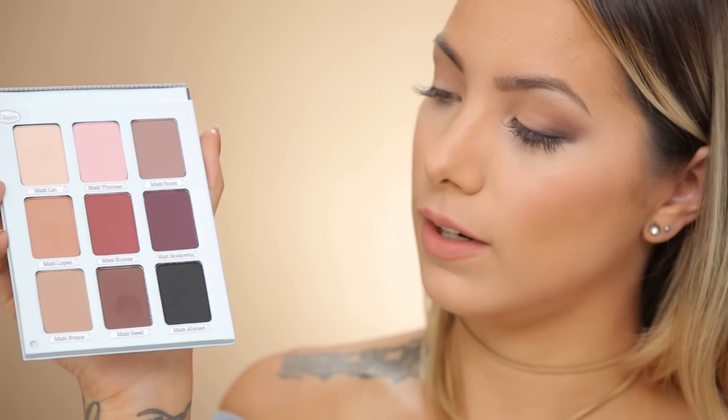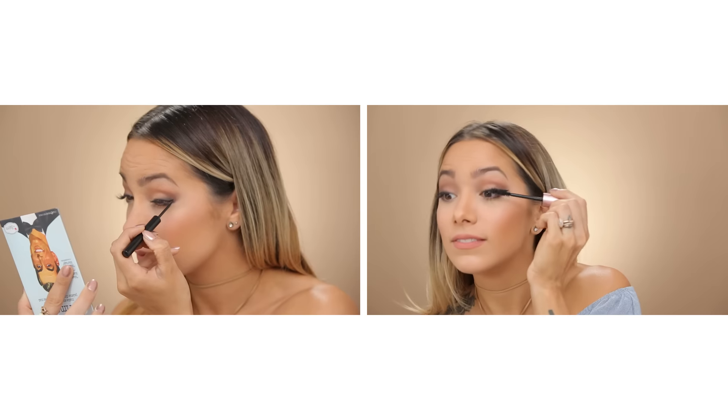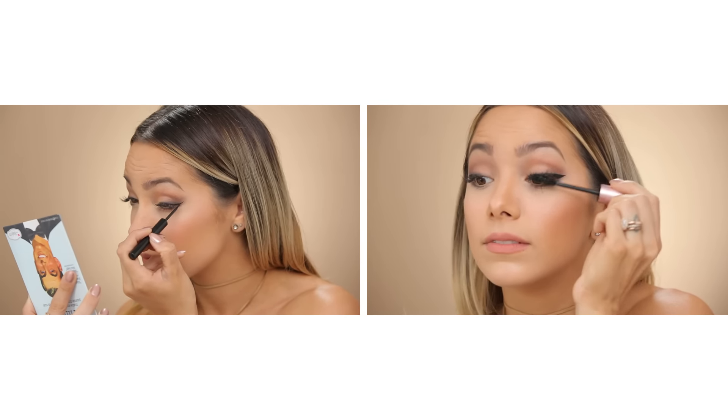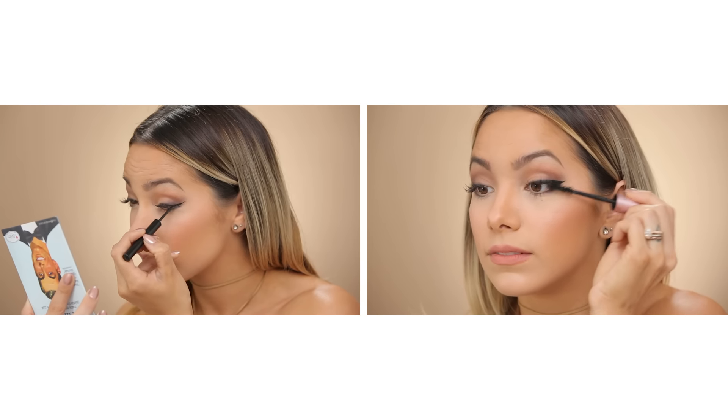Then you can go in with the dark color matte Ahmed and just smoke out the corner a little bit, but that's pretty much all you need. To complete the look you can add a winged liner if that's your vibe, or add some eyeliner in your waterline — it really brings everything together — and then of course a mascara and you're all set to go.